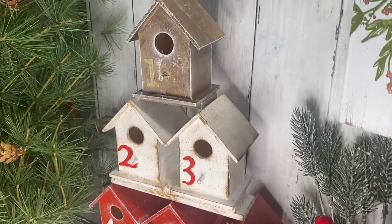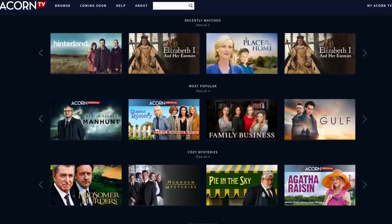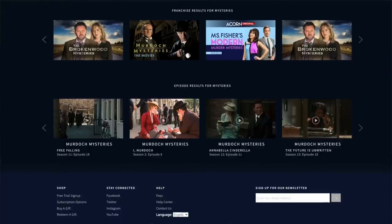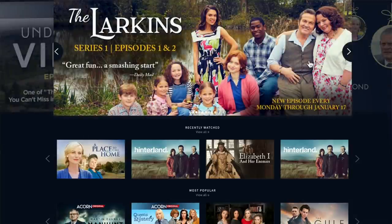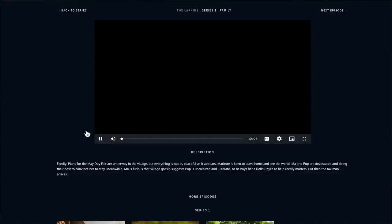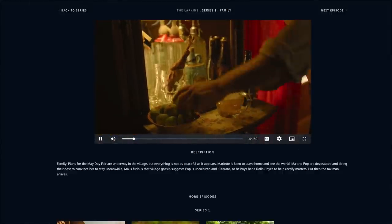I'd like to thank Acorn TV for sponsoring today's video. If you've never heard of them, Acorn TV is the largest commercial-free British streaming service, offering compelling stories, exclusive premieres, originals, world-class mysteries, dramas, comedies, and docuseries. Most of the main characters are women — it really reminds me of a British Lifetime TV. I was nervous my husband wouldn't watch it, but he actually loved it, and so did the kids.